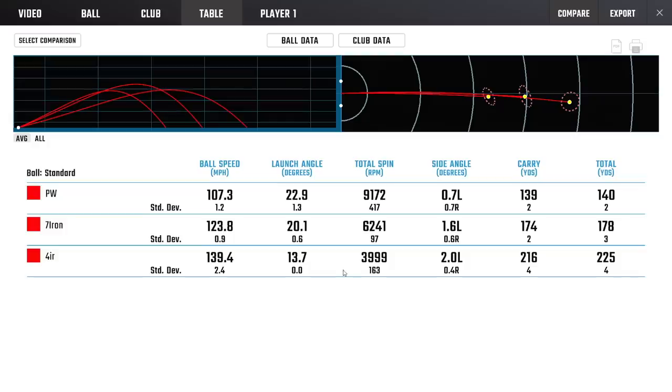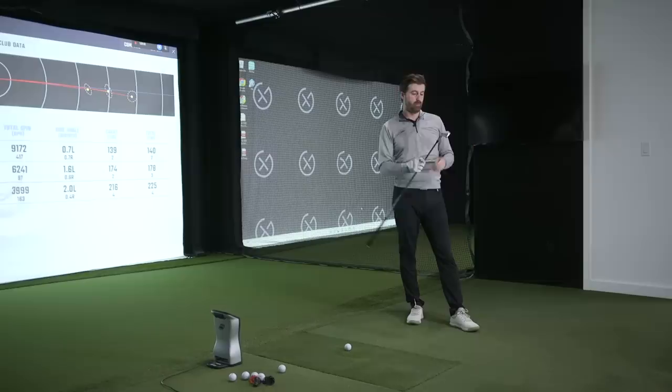Retaining lots of spin at 4,000 RPM is impressive. The modern iron trend is moving towards less loft and lower center of gravity, so it's easy to get launch up but not easy to get spin up. This is a set where if you're struggling to get spin on your irons — and you're playing a TP5x — there's probably another 400 to 500 RPMs available if you needed stopping power. I was impressed overall.